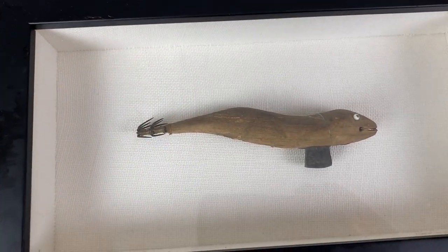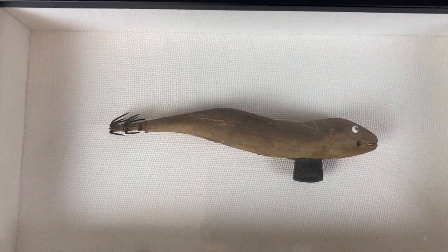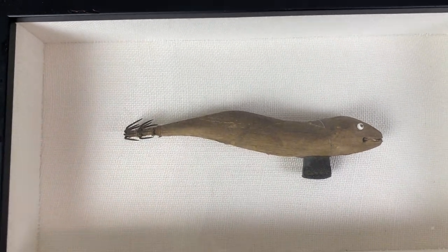If you guys don't know what this is, this is a lure to catch squid. It's probably one of the best ways still today to catch squid, and this is called eggy — I believe is what they call it in Japan — or called egging when you're actually jigging this thing to basically have a squid attach to it and get stuck on those hooks.